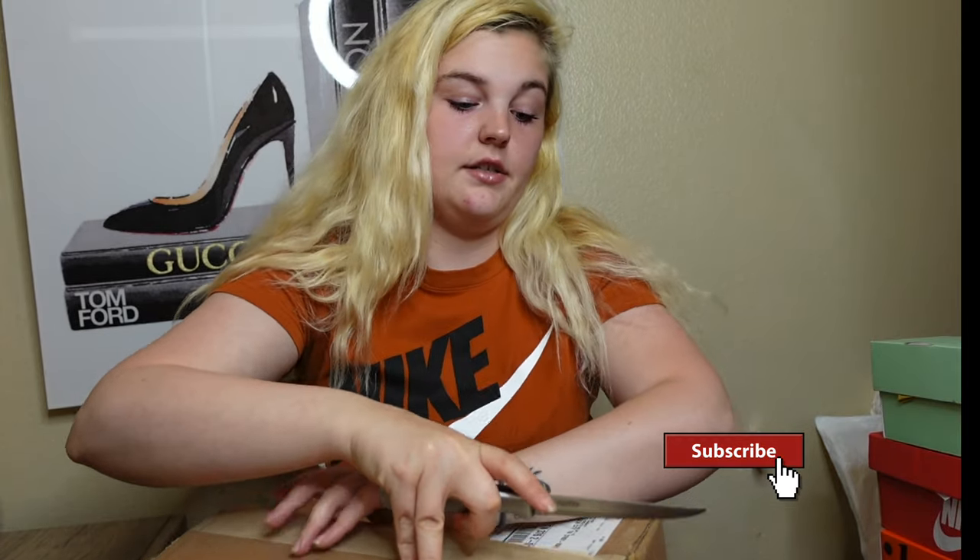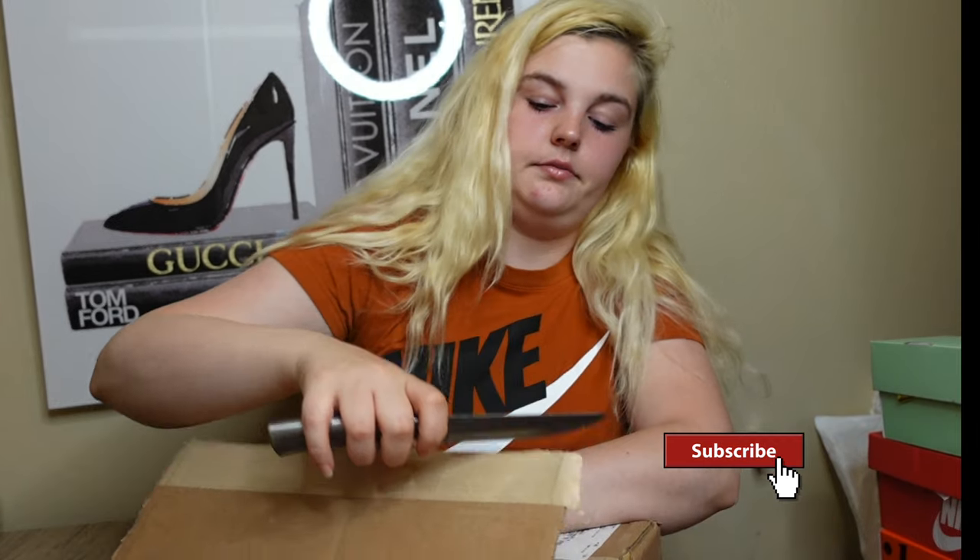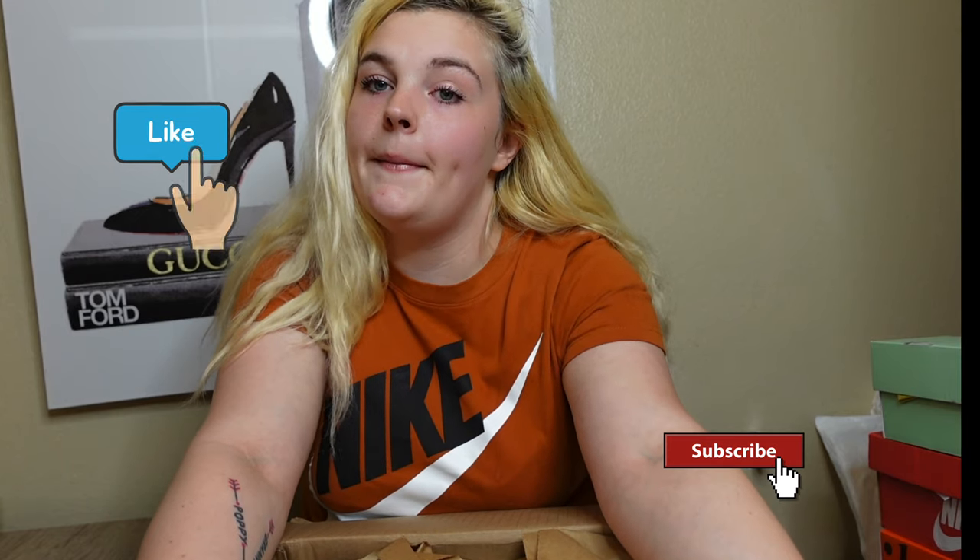I will be doing a giveaway for a 25% off coupon to Foot Action. All you have to do is like, comment, subscribe, and share this video, and you can get a fourth of your order covered by this coupon.